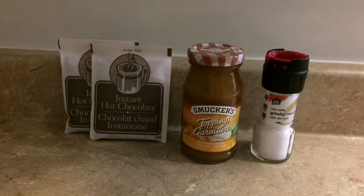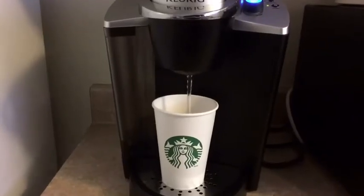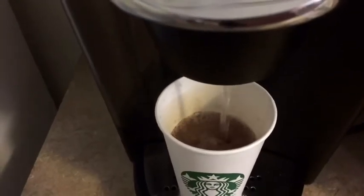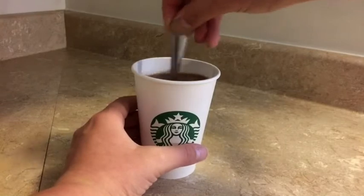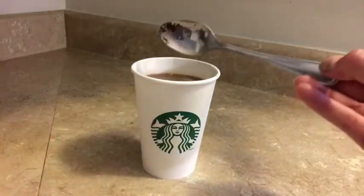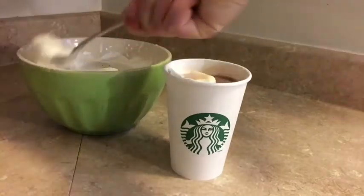What you need for your second drink is hot chocolate powder, caramel syrup, sea salt, and a cup. Pour your hot chocolate into the cup — if you have a Keurig you can use that, or just boil some water and pour it into your mixture. Mix it up so it's all nice and blended.